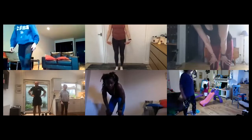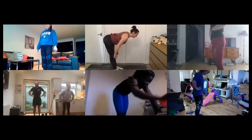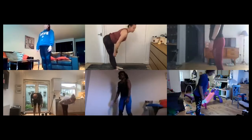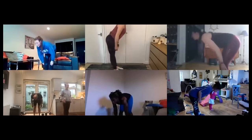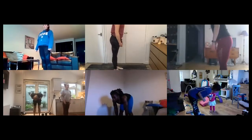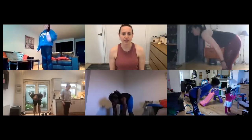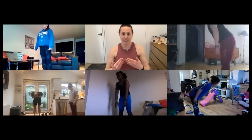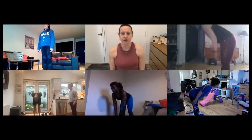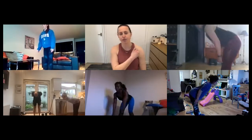Bring your feet just hip distance apart — almost like an RDL, but we don't have a weight. We're going to reach those hips back, keep your knees nice and straight, drop your chest as low as you can, but keep a nice flat back and stand tall. Like a good morning movement. Really press the back of your knees so they're lovely and straight, and you should feel a nice stretch right at the back of those knees as you do so.